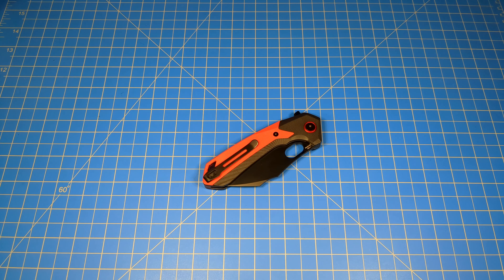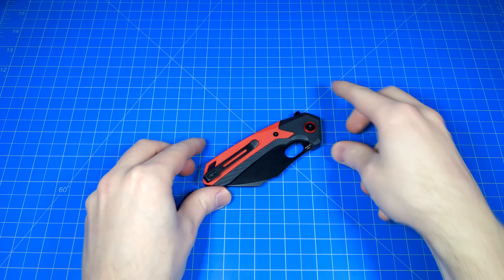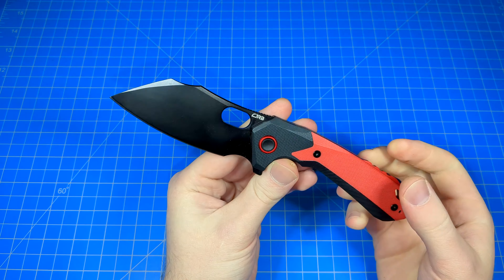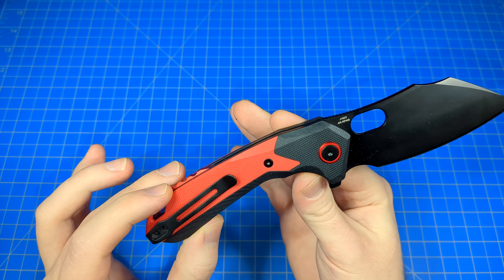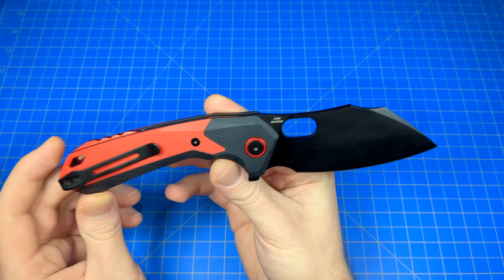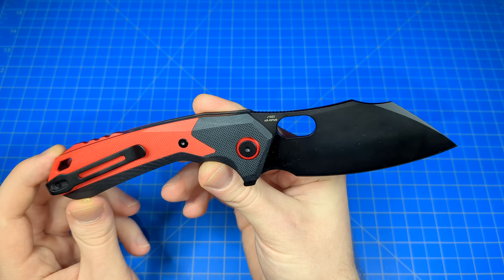Hello everybody, Mannix here. Got a knife review for you right here, right now. Do I love this thing. The CJRB Caldera, sporting the AR RPM 9 steel, G10 handle scales, stainless steel liners that are skeletonized. Big ol' Santoku-esque blade right here.